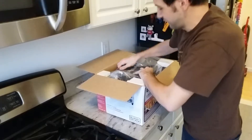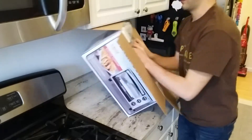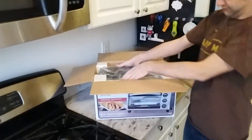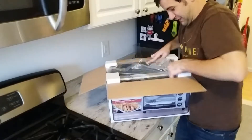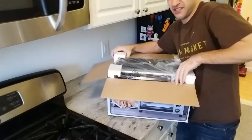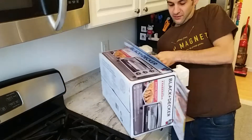Gotta get it out of here. Maybe this is the hard part, I don't know. The knife part was easier than this. Sideways. Here we go.